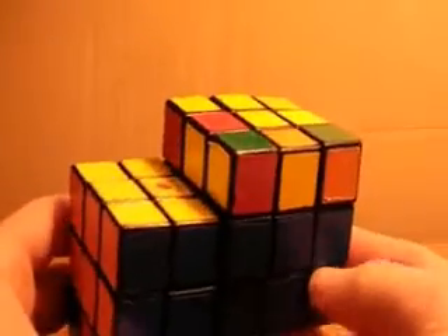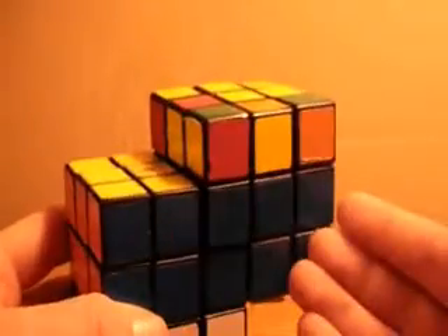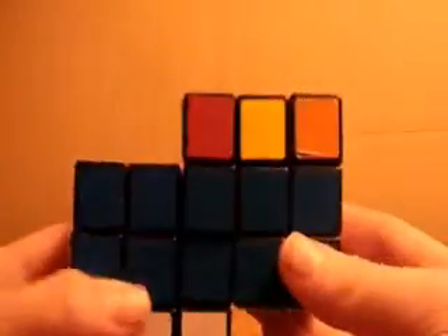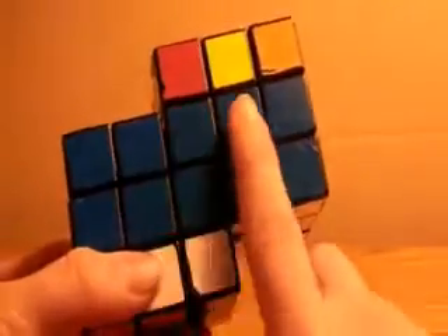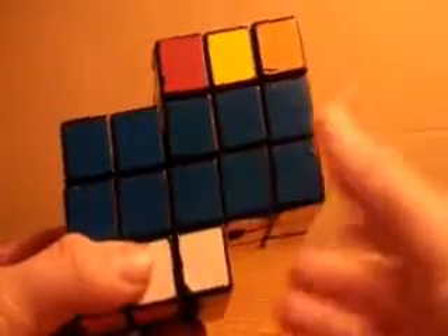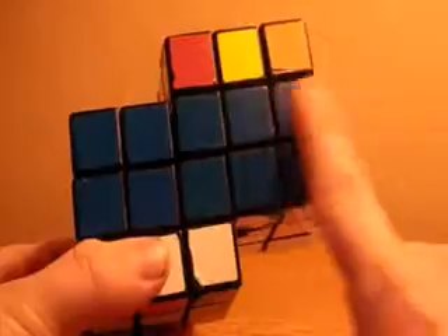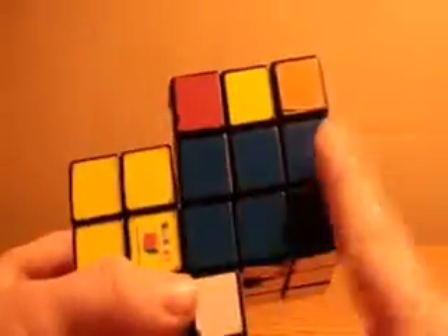This is the third in the short video series on how to solve the Rubik's Siamese cube. It is a handmade cube, as you can tell. You have solved the first two layers on the first cube. You may have done it on the second cube, in which case you should have this nice block all the way around. But if you haven't, it's only on this cube, and that's just fine.